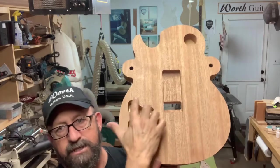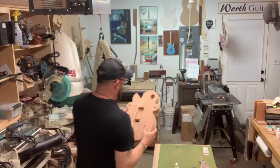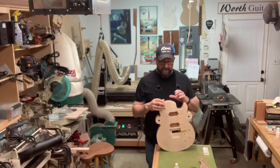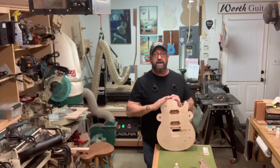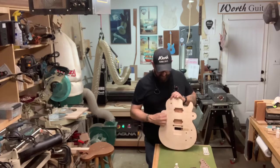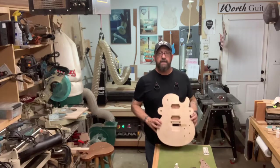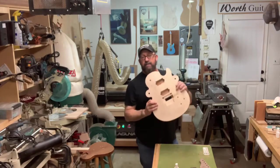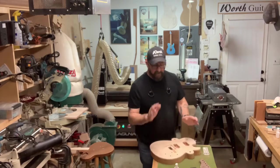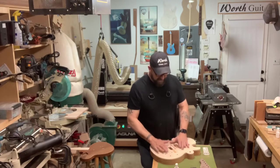We still need to do the control cavity covers. We'll cut the final profile — I always make it a sixteenth of an inch bigger than it needs to be so I can work back down to it and get a very nice clean cut when I cut these machining ears off. That'll give us the final shape for the single cutaway body. I still have to do the neck mortise, and then it'll be ready for final sanding. There are still quite a few steps to go on that particular piece.